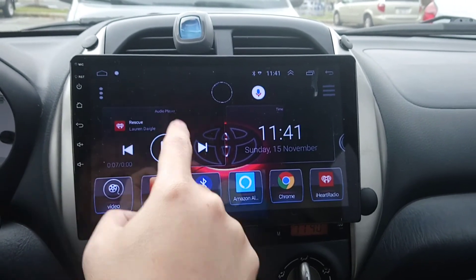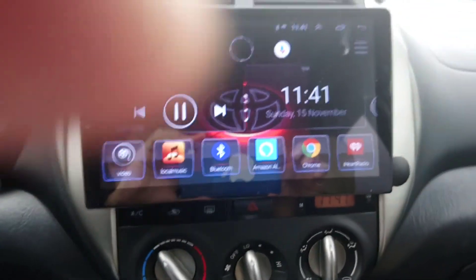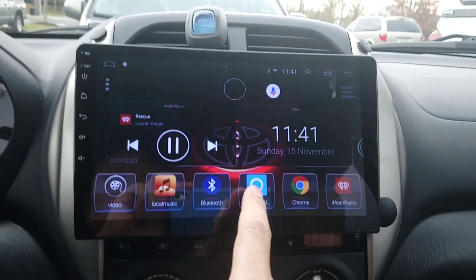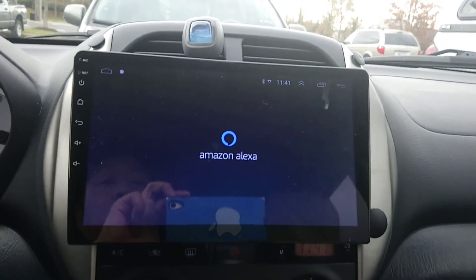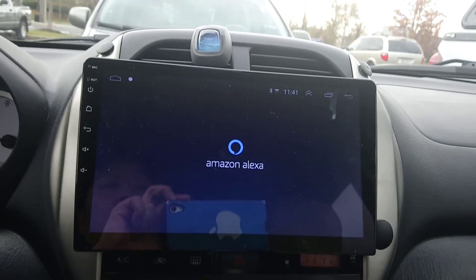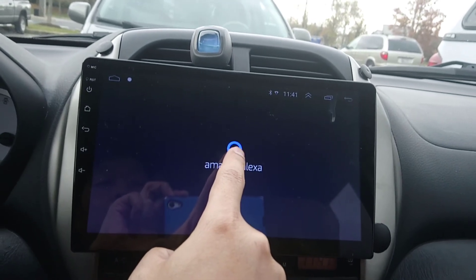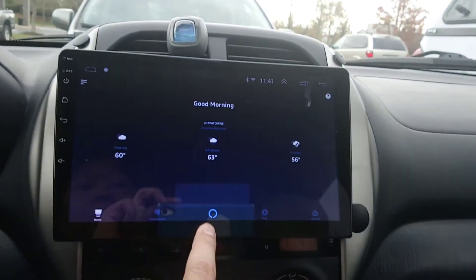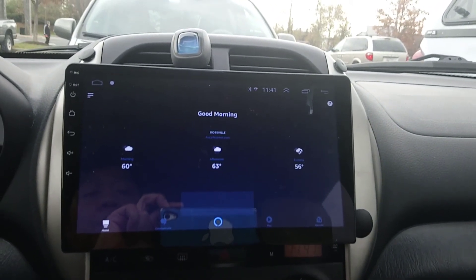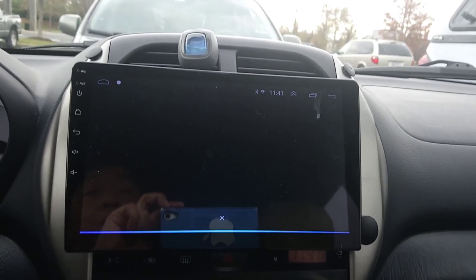You can also customize it to go on your home screen so you don't have to keep looking for it every time. The only thing is you always have to open it up and then press this blue circle button for it to work. So — Alexa, what's the weather today?